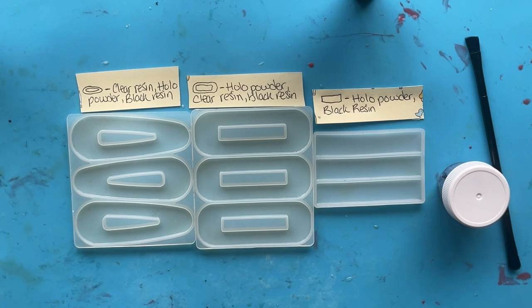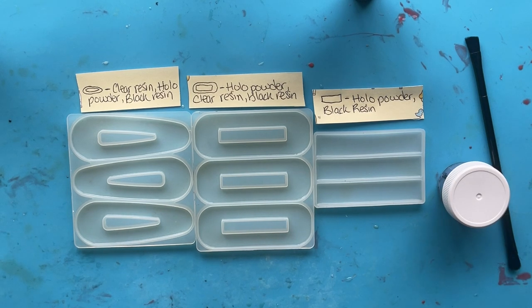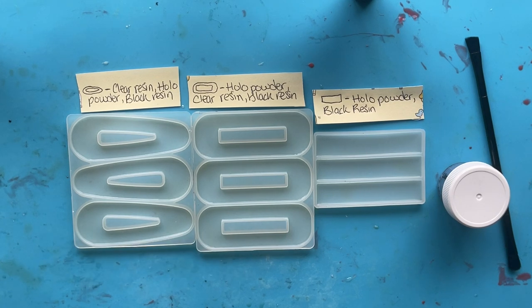So with these hair clips — the standard rectangle ones — we're just going to be brushing holographic powder in and then pouring black resin on top. For the middle ones, we're going to brush with holographic powder, pour clear resin, let it cure, then pour black resin on top. And for these ones here, we're going to first pour clear resin without brushing powder yet, let it get either tacky or fully cured, then brush the powder on, and finally pour black resin on top.